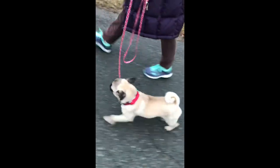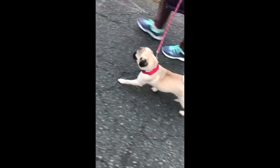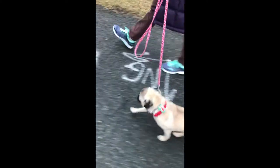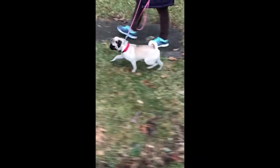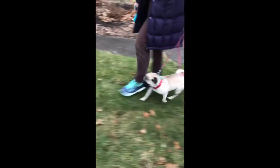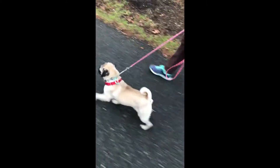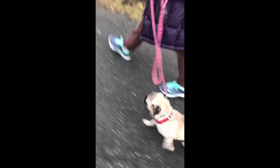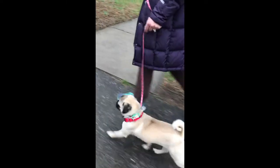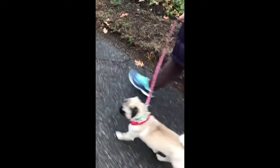So we fit this pug with a high quality Herm Springer prong collar and did a very gentle introduction lesson inside the house of how the pressure goes on and how the dog can turn the pressure off. As soon as we got back outside, this pug's walk was a whole different story. Through the lesson of pressure on and pressure off, the dog learns that if she stays in position where the leash handler or owner has asked her to be, there is no pressure whatsoever on her neck. She isn't pulling ahead, she isn't zigzagging behind, and she certainly isn't reacting at other dogs or moving objects. If she does, the prong collar gives us a very clear way to say to her: that's no longer acceptable.